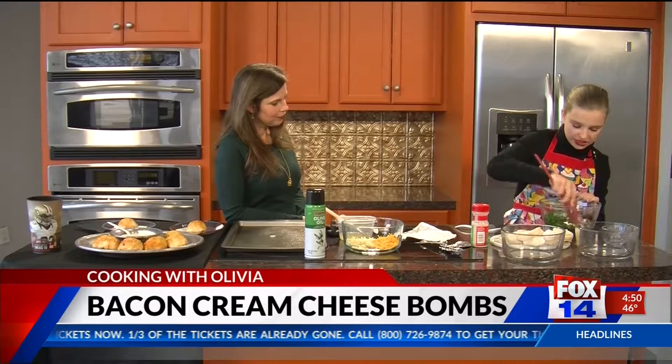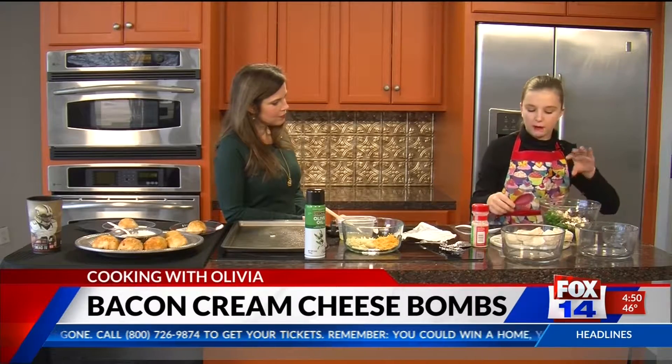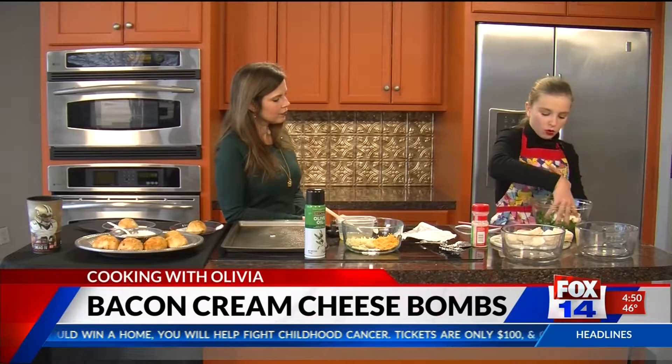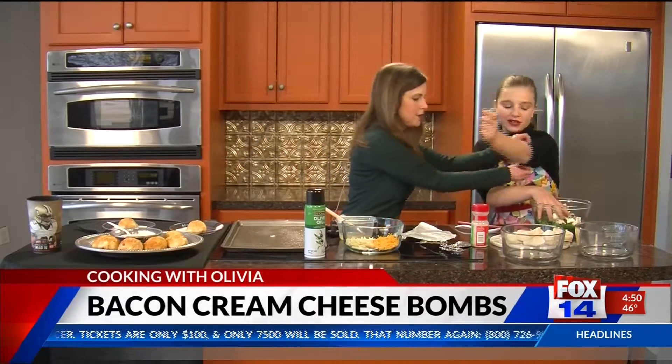We're going to go ahead and mix this up. I'm going to get in here with my hands — don't worry, my hands are clean — because it is hard to mix cream cheese up with a spoon.